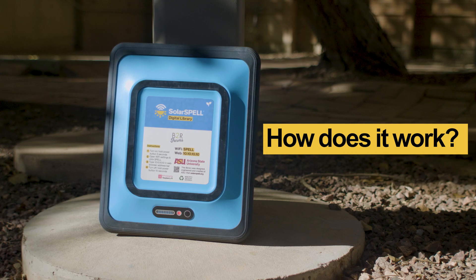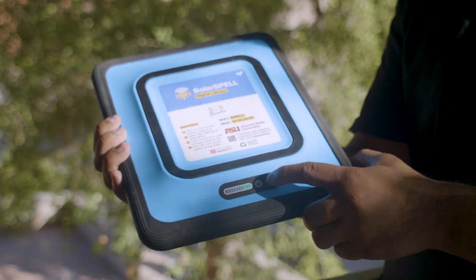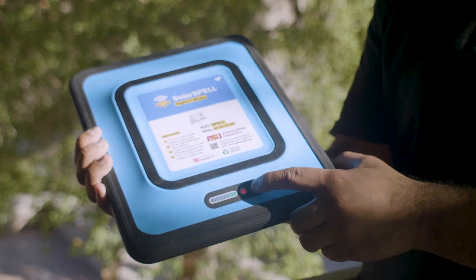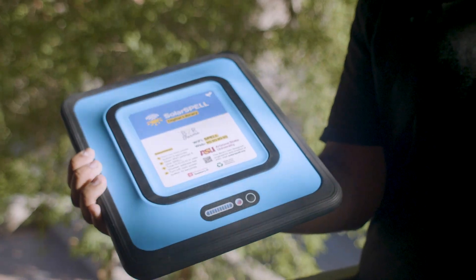All you have to do to get started is hold down the power button for three seconds. Once the library is on, this light will turn red. It takes about 45 seconds for the library to boot up, and then the Spell Wi-Fi signal will appear.